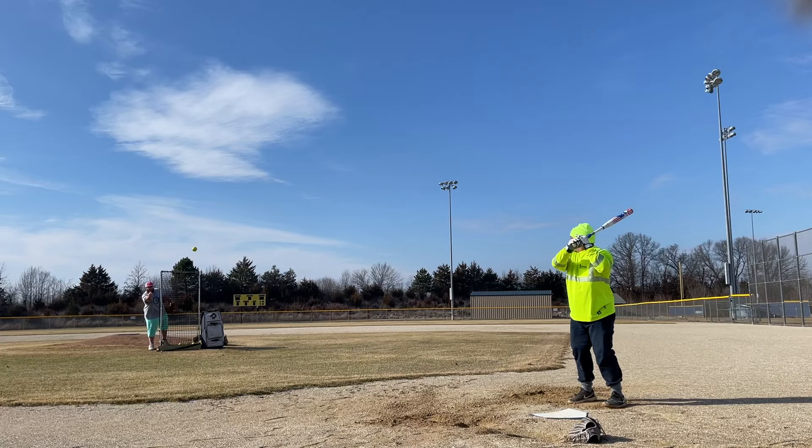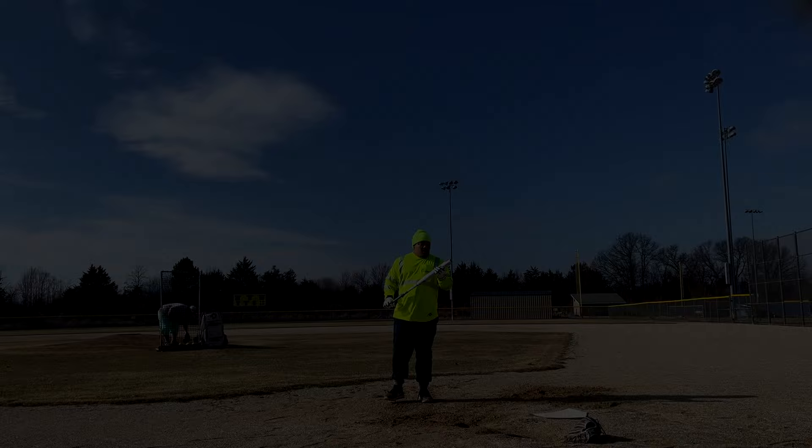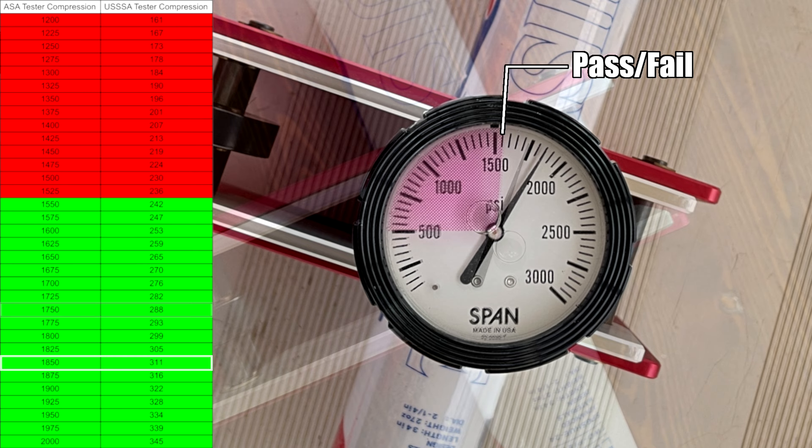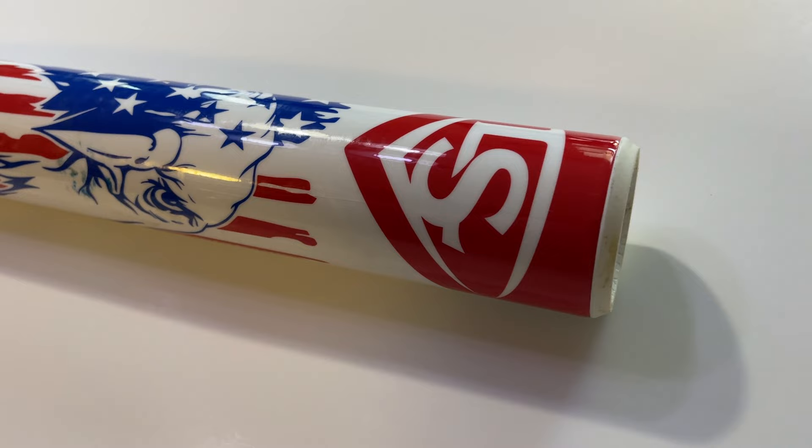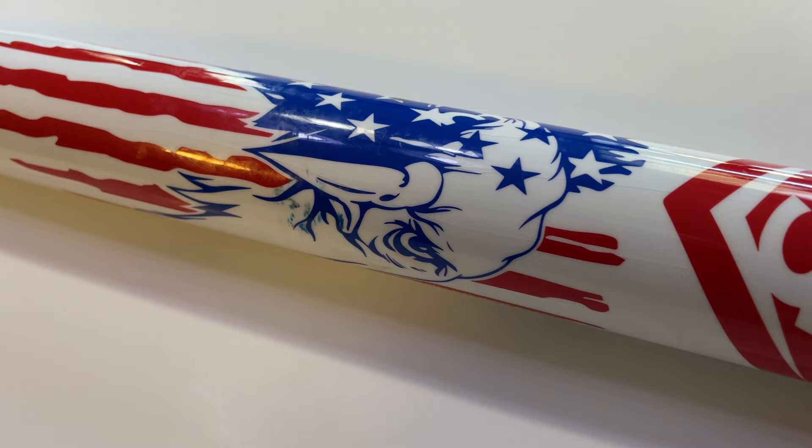Here it is on the compression tester, getting the party started at a little over 300 — we're used to seeing that out of the Louisvilles. After we got done with all our swings it's coming in right around the 290 mark. Even with that considered, you can see this thing is hitting the ball really well. Louisville has absolutely mastered getting something to hold compression, test high, and hit well. If you are worried about the high compression, don't be alarmed. Getting up close, people come up with all kinds of crazy names for bats on social media — I don't know why they're not calling this one the screaming eagle. Just look at that thing; it looks absolutely insane.